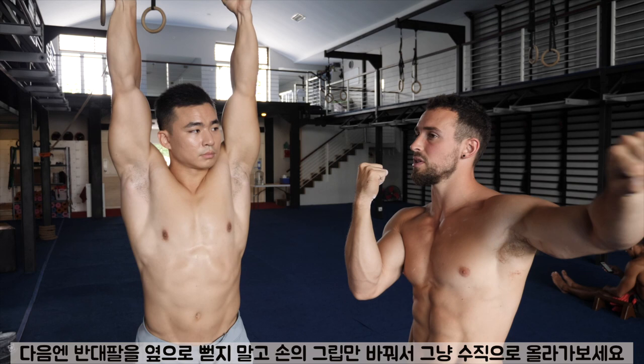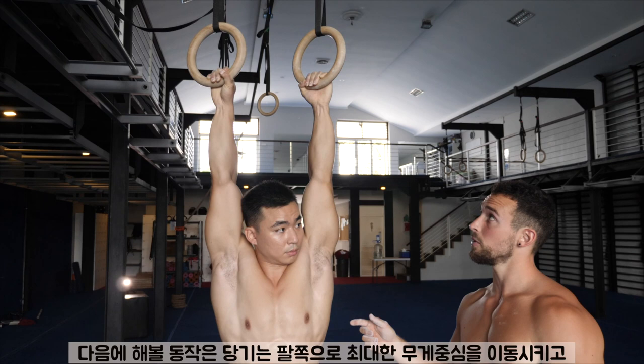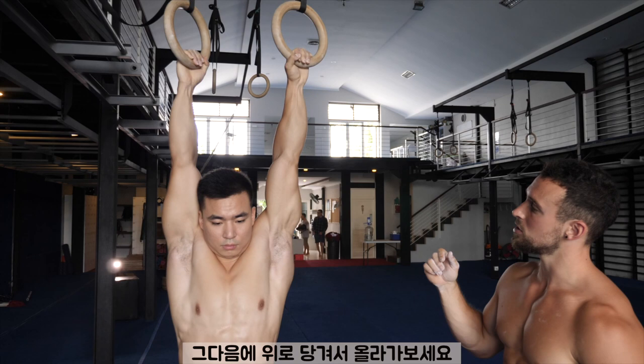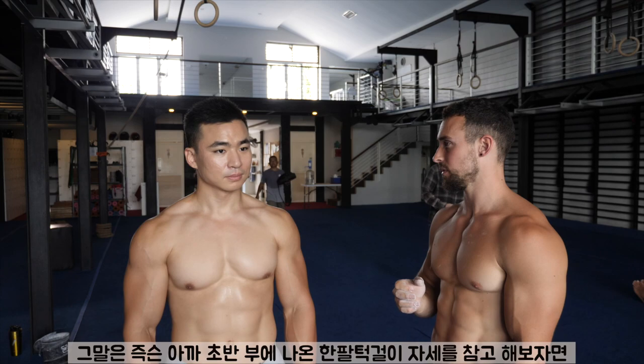What I would suggest is try to keep the rings the same distance apart — just turn and shift the weight onto one hand instead of looking to compensate by bringing the hand out. Now you see he went up kind of in the middle. This time he's going to go to the other arm, shift the weight first to one arm and then go up. Shift as much weight as possible, engage the scapula. The idea is that you want to be mimicking the one-arm chin-up as much as possible.